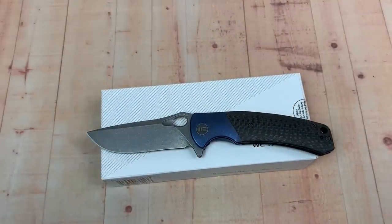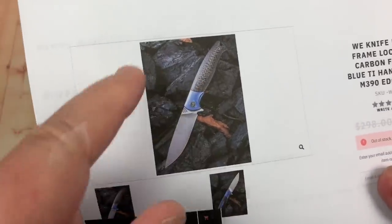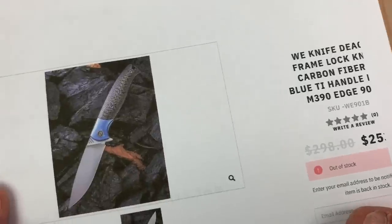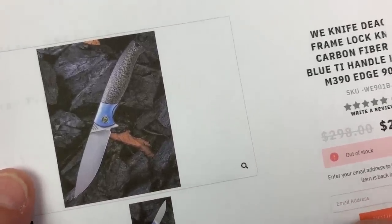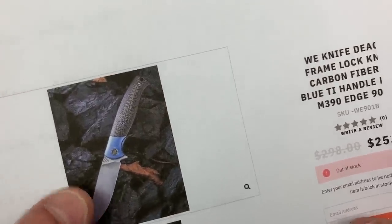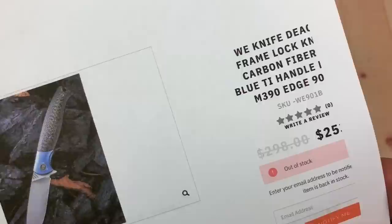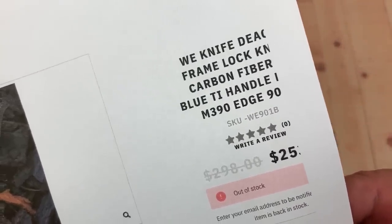Let me throw you some pictures. I'll give you the link to my review on the Deacon. The Deacon is different — it is smaller, much smaller. It's lighter. It's got a real fine bead blast or something blade, and it was about the same price, about $253 or something like that. So that's the 901B, carbon fiber.